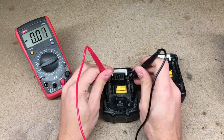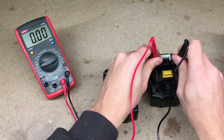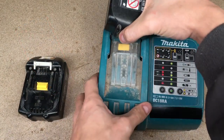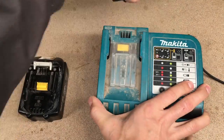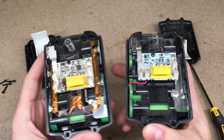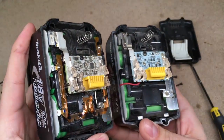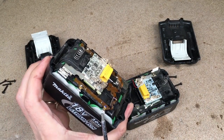I have two Makita 18V 3A batteries. By saying bad, I mean that they have low voltage and won't take a charge on the regular Makita charger. I took both batteries apart and found that they have a little bit different protection circuit boards. They are protecting cells from overcharge, over-discharge, overheat, and are counting the number of charging cycles. Plus, one battery has balance wires to each pair of five group cells connected in series.